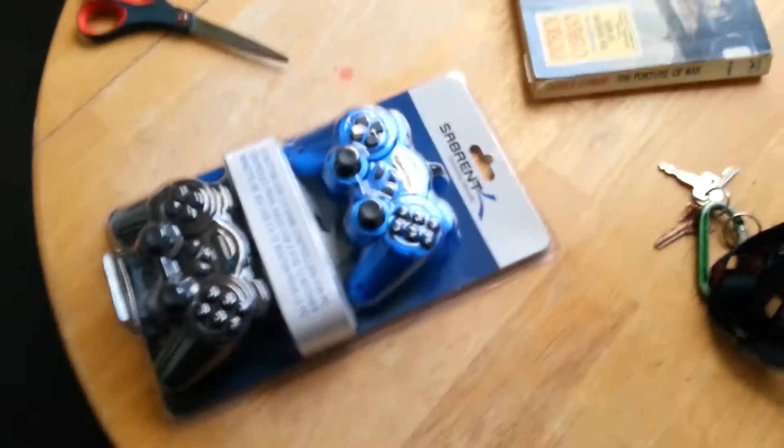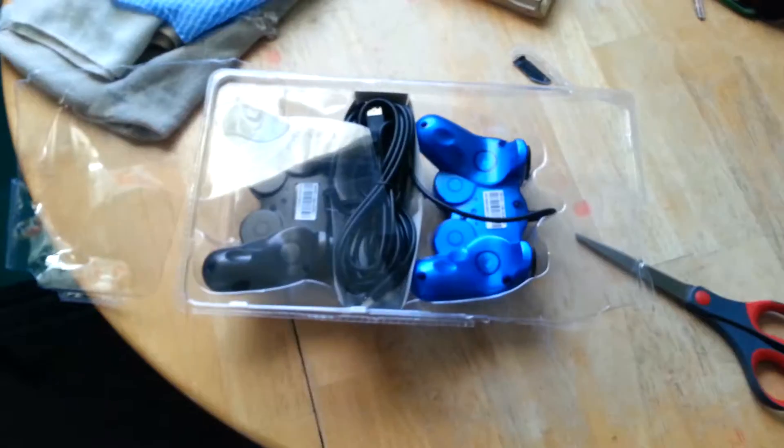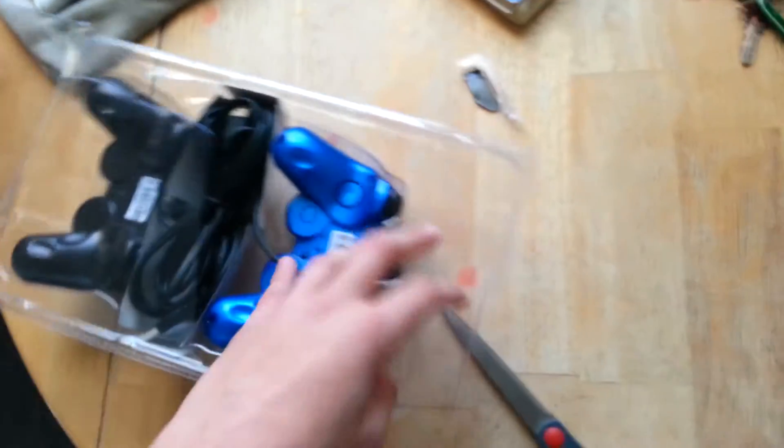I'm going to take off this plastic packaging and then cut back and get this video rolling. Alright, so as you can see I got the back part off — let's get this out.